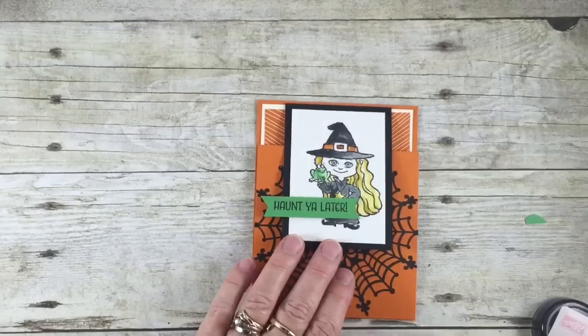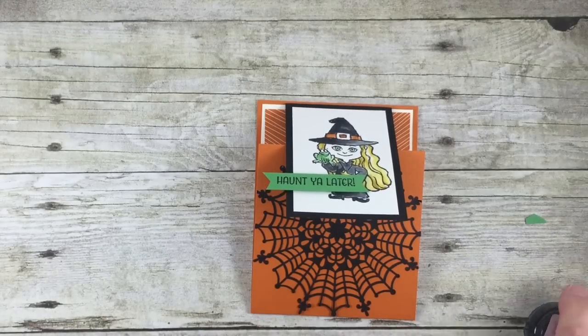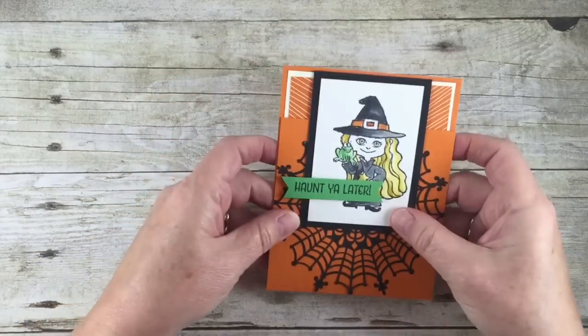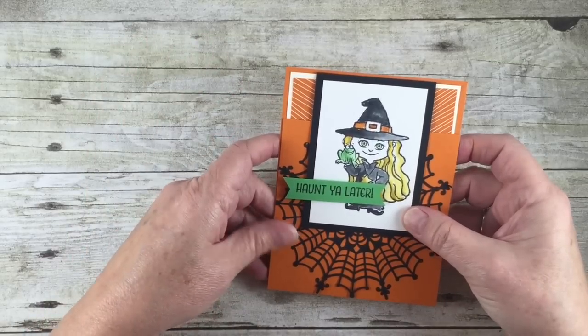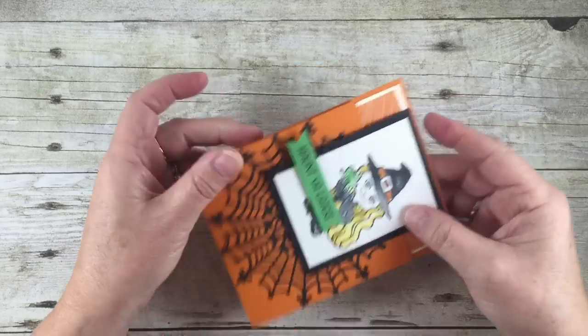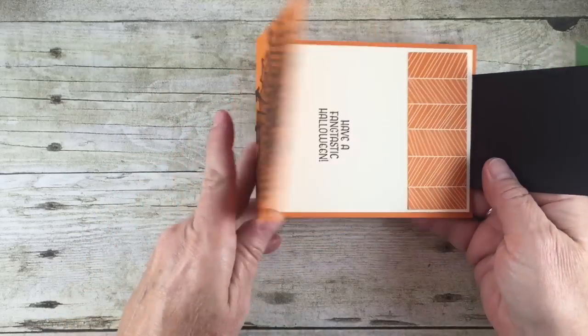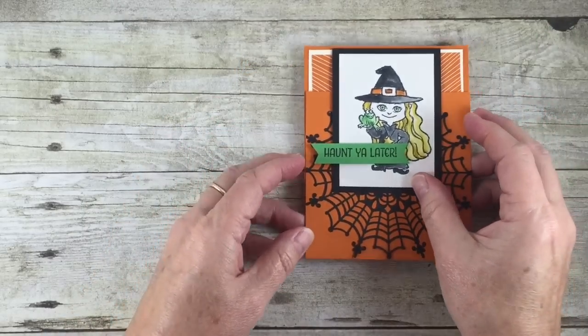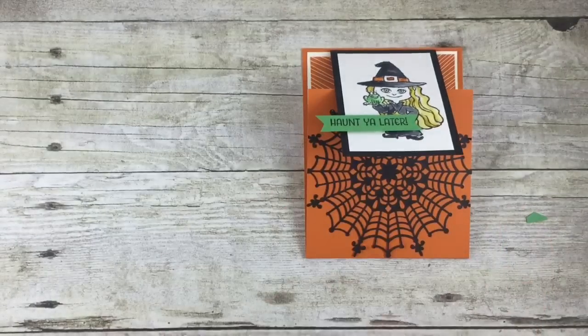I hope you enjoyed today's project of the little fun fold card. I hope you'll give this a try — it's just an easy card. You can even make them flip over the other way if you like, so there's a lot of options. Hope you enjoyed it! Hop over to my blog at www.stampstodyefor.com — happy stamping!